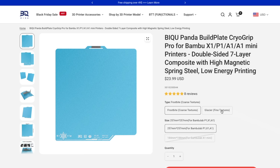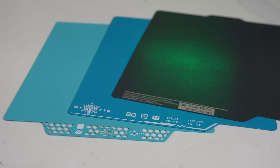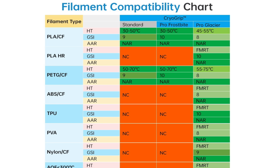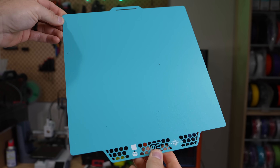Starting off with the what. Cryo Grip is a new line of build plates released from BQ that currently comes in three versions: Standard, Pro Frostbite, and Pro Glacier. While according to BQ's filament compatibility chart, Standard shares quite a bit with Frostbite, the two I've tested and will be focusing on are the Pro line.